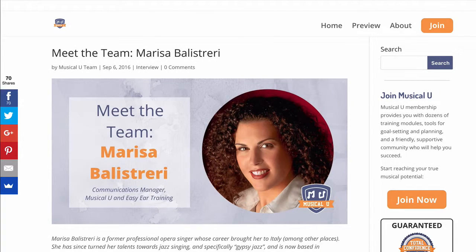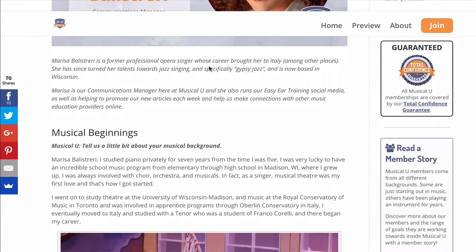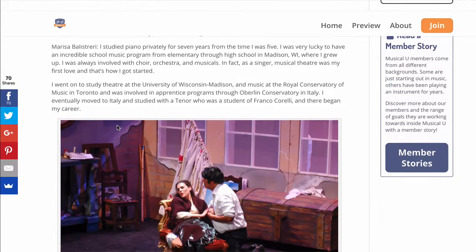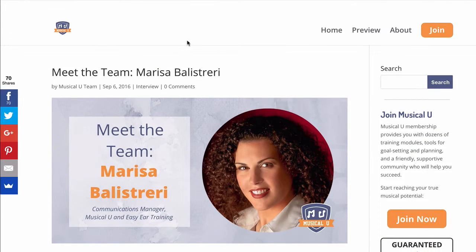The final bit of news this month was the continuation of our Meet the Team series. We kicked this off last month with an interview with me about my musical background and how I came to start Easy Ear Training and Musical.U. This month we published two new installments: one with Marissa Balistrieri, who is our communications manager — she's responsible for all the great stuff you see on Facebook from the Easy Ear Training account and on Twitter too. She's a former professional opera singer, so she has a fascinating story of her musical experiences and her career in music before joining the Musical.U team.